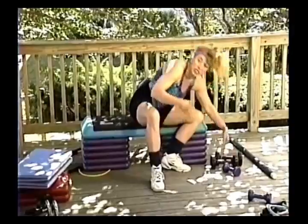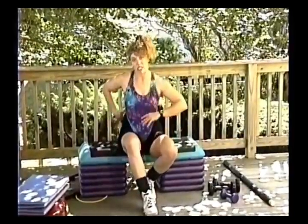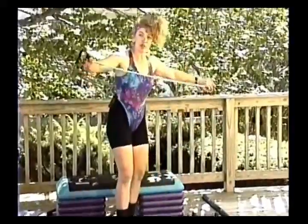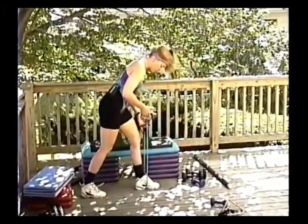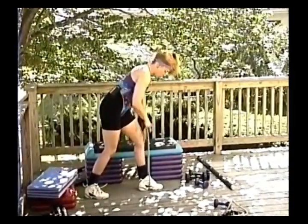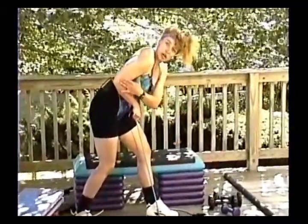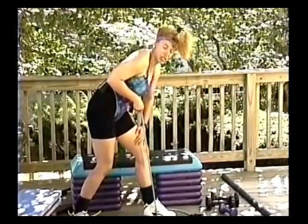I usually do the overhead press first since it's the hardest exercise and may cause back arching — you don't want them too tired for that. Right from there I go into a kickback. If you don't have tubing, use a dumbbell. Step off with one foot so your bands are uneven. Grip right on the base of the handle, hand on thigh for lower back support, elbow slightly above the body.